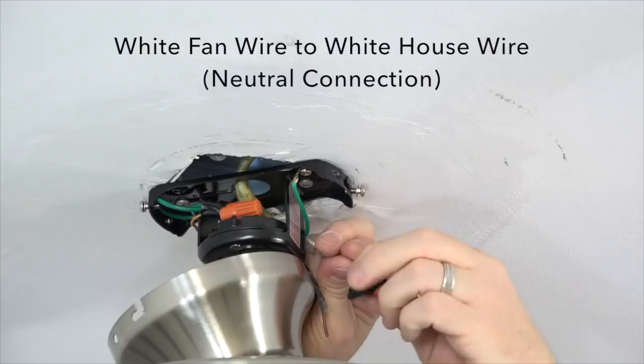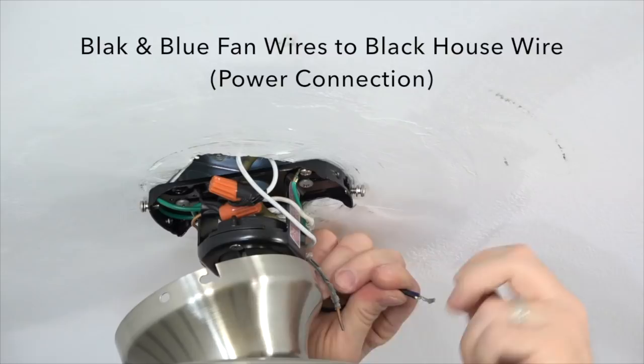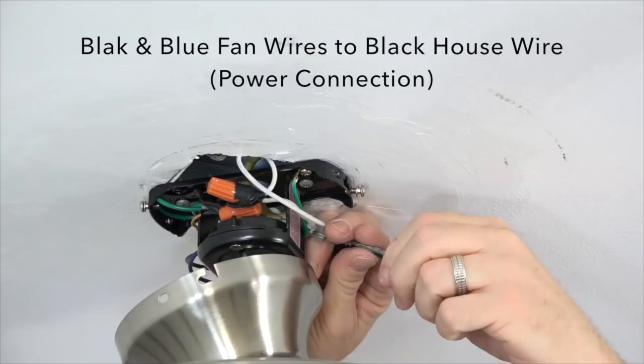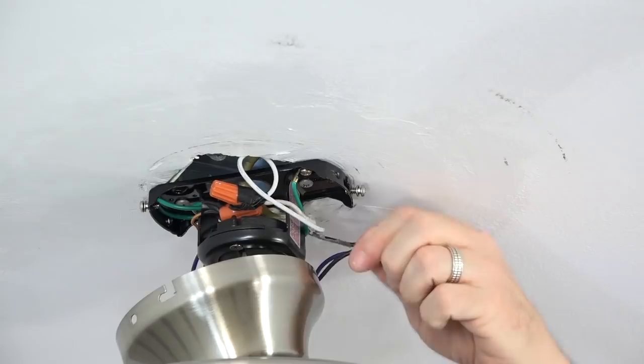To finish the wiring, take the blue and black wires from the fan and twist those two wires together. Once twisted, connect those to the black house wire — this is the power connection. Secure the connection using an included plastic wire nut and a piece of electrical tape. Once all wiring connections are made, gently tuck the wires up into the mounting bracket and outlet box to make room for the canopy to attach.